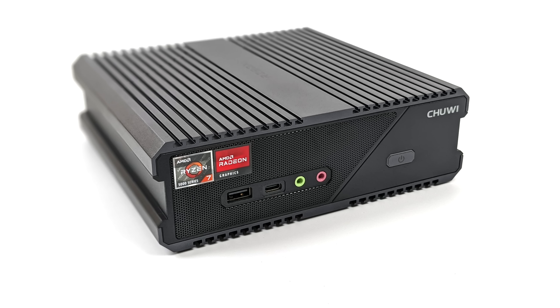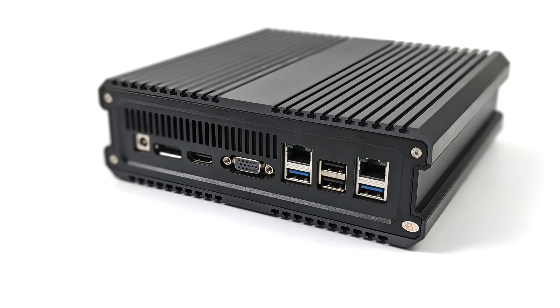Taking a look at the I/O — up front we've got one USB 2.0 port, and I really wish this was upgraded to a 3.0 port, USB Type-C, audio in, audio out, and obviously the power button. Moving around back we've got the power input, full-size DisplayPort, full-size HDMI, they even have VGA here, two more USB 2.0 ports, and dual gigabit ethernet.